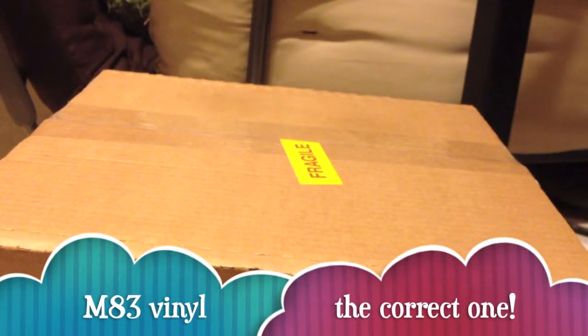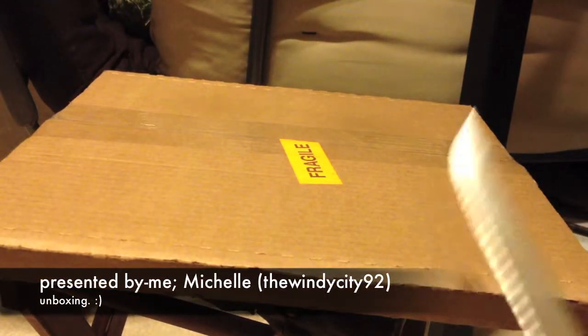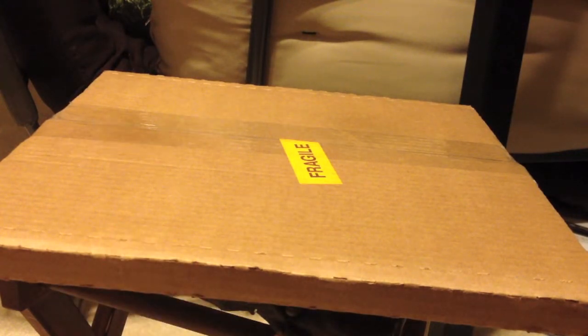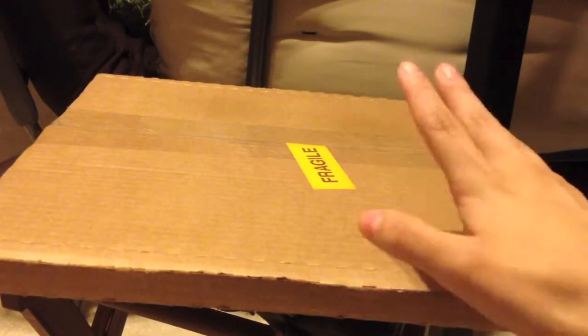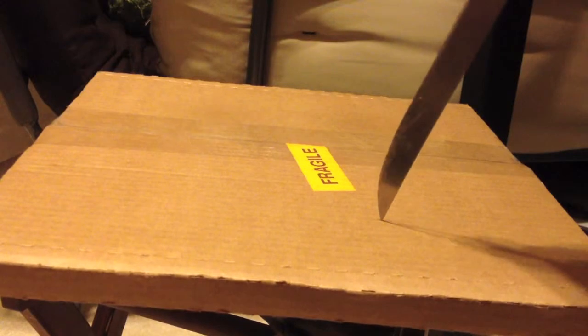Michelle here with another unboxing. This is my first time ever buying off of eBay. You guys may have seen my last unboxing from Urban Outfitters where I bought M83 — it was supposed to be the colored vinyl, but it turns out they don't sell it anymore. So I ended up returning that vinyl and found the correct one on eBay — well, I think it's correct, so let me open it and make sure.